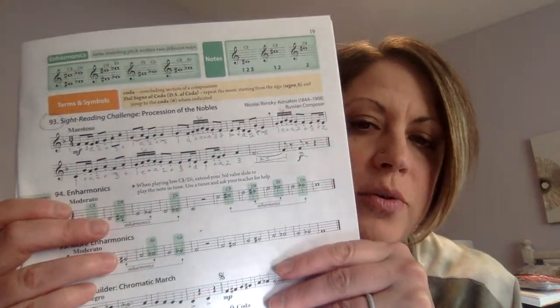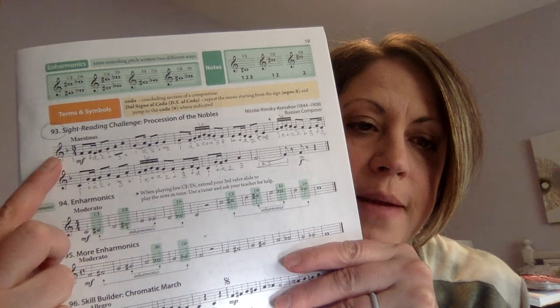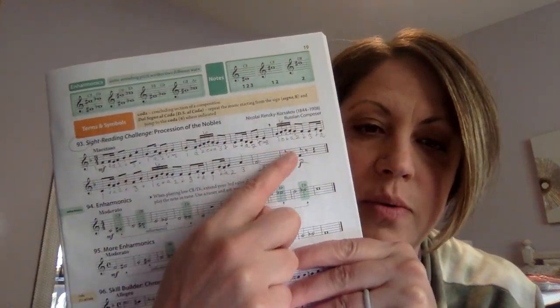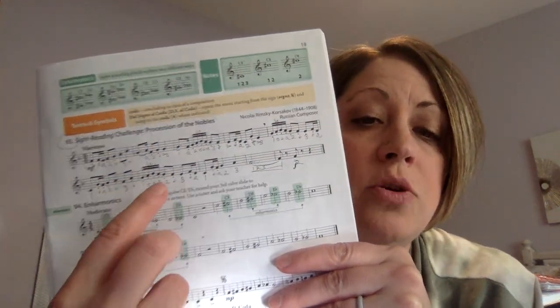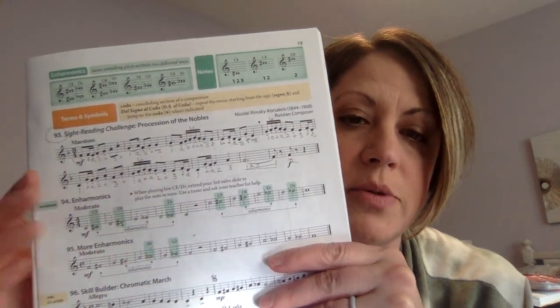This one has a lot of notes in it, but we're going to play it slowly. We're in 3-4 time. We have a B-flat, and I have those B-flats marked — there's one with first valve, and there's another one. There aren't any really new rhythms in here, but there's a lot of different rhythms combined. So I labeled the counting underneath the notes.